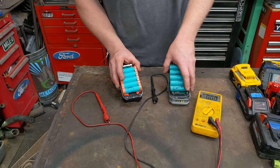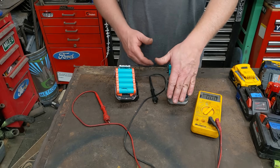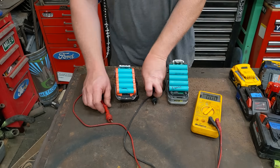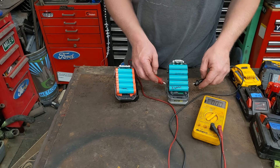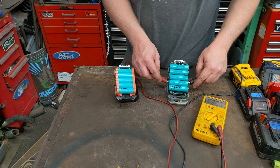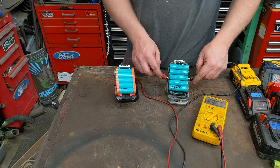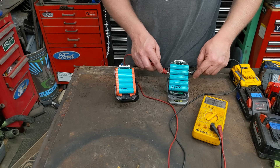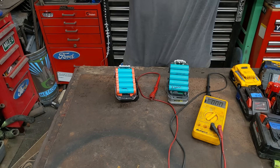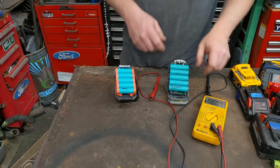This pack here has a different problem — it charges, but then I go test the voltage and every cell reads 3.6 volts. You'd think that's fine, nothing's wrong. But nope — we have to load test it. All the cells look about the same, but watch what happens when I put it on the tool and run it.